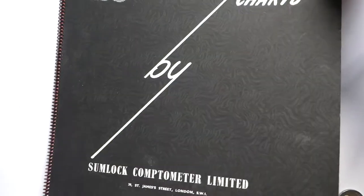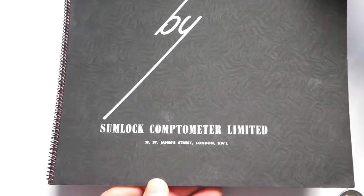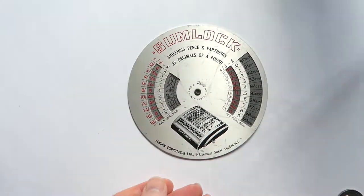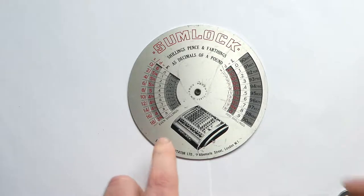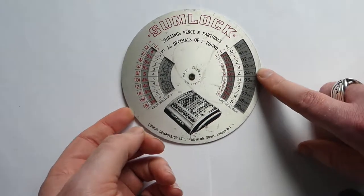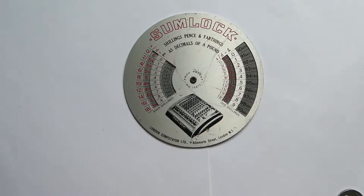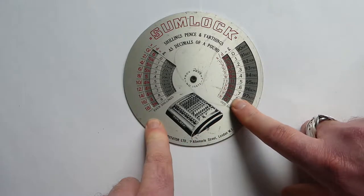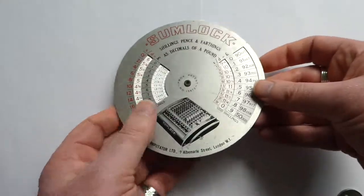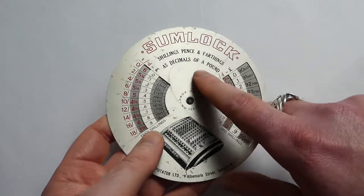Here's one by the Sumlok Comptometer Limited. It has the same kind of tables as the other one. But the most interesting table I have is this one, also by Sumlok — but at this time it was the London Computator Limited, a subsidiary of Bell Punch. So that means this is from the 1940s.